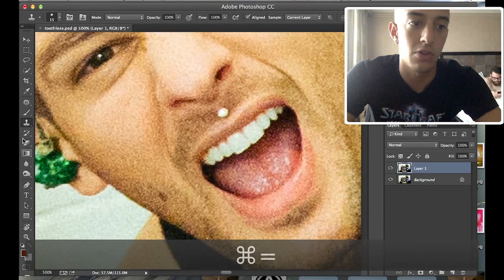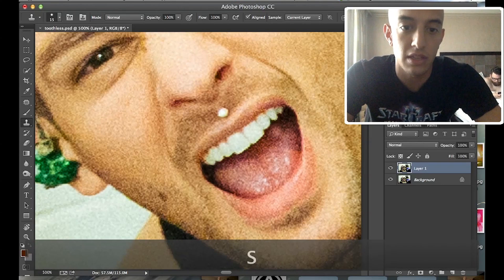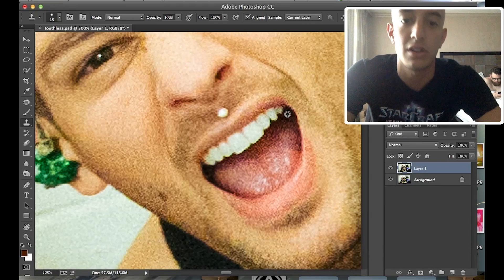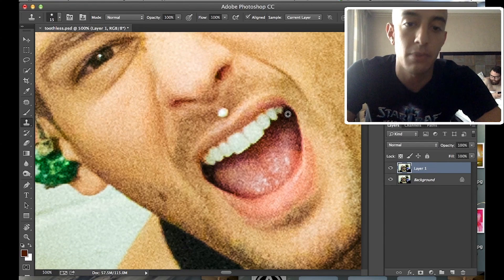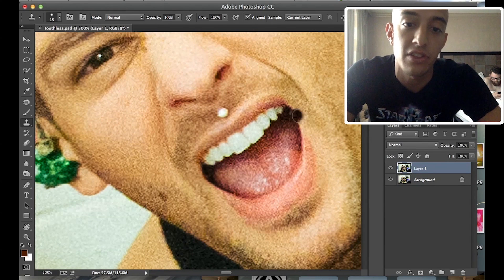Then you want to get your Clone Stamp Tool. You can do this by pressing S or clicking the Clone Stamp Tool. Hold down Option on a Mac, Alt on a PC, and sample an area you want to copy. In this scenario you want to sample the darkest area of the mouth — something that's going to match everything.